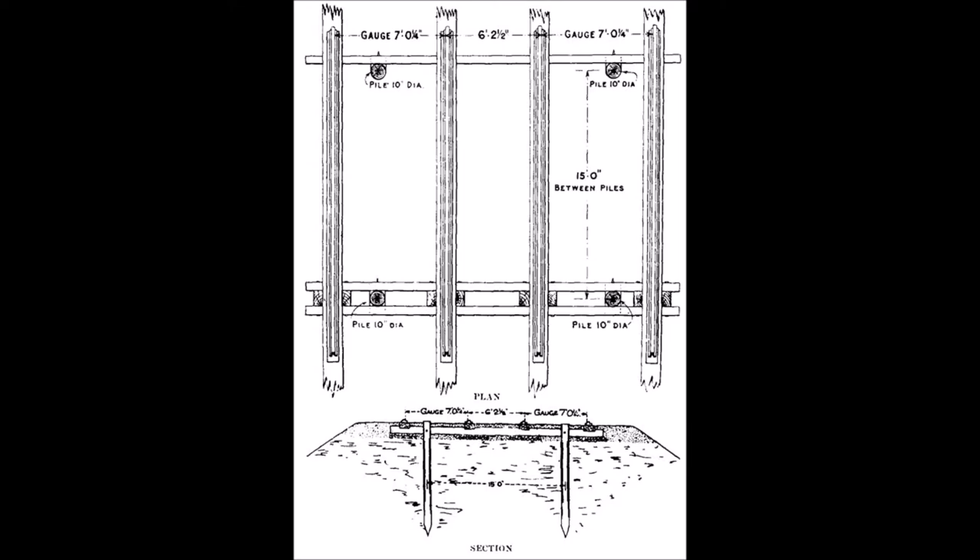Until Bessemer produced his reliable and consistent conversion process to create steel from about 1865 onwards — after Brunel's death — you don't get the rise of steel rails that are sufficiently strong yet flexible to lay out a modern-style railway. So Brunel's railway design used basic engineering principles and he had to work within the current limitations of iron manufacture.